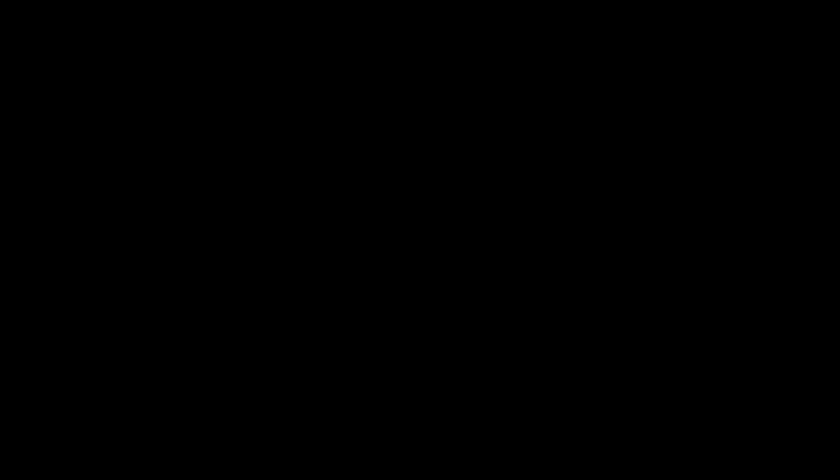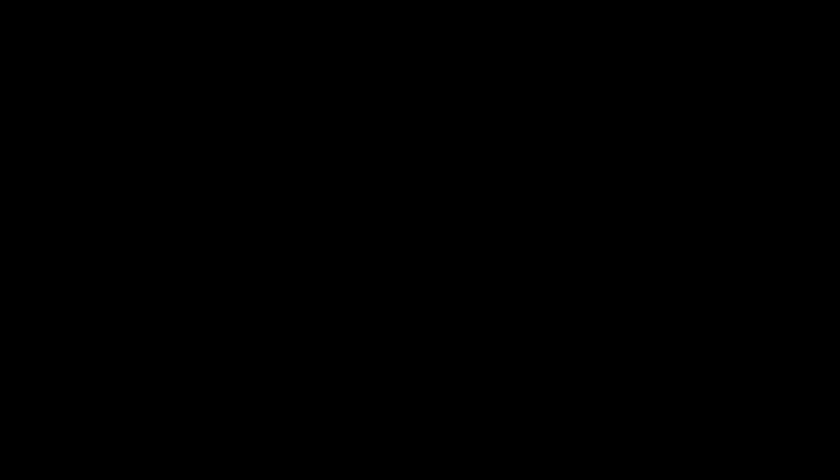I didn't manage to get any footage of the first part of the process, but basically what we did was make a large version of my design — that's what's on the paper underneath — and then on top you cut all of the glass pieces. You do this with a rotating wheel glass-cutting device — I don't actually know what it's called — and you have to hold it at a certain angle and draw the line. It can do curves or straight, whichever, and then you basically fit it all together like a big jigsaw.